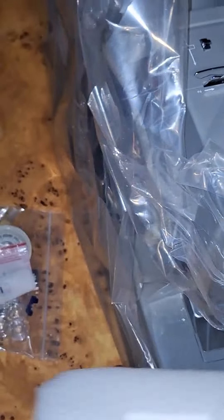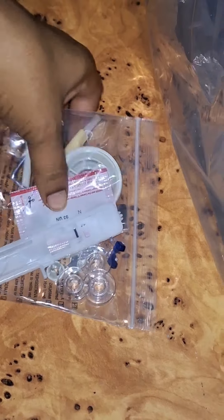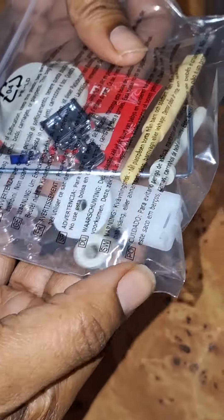Here's the accessory bag with all the essentials. We've got a variety of presser feet, needles, bobbins, and a seam ripper. They really set you up to start sewing right away.